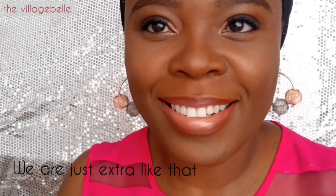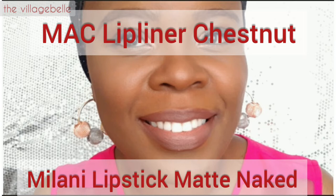If you don't want the brown lip liner to show too much, you can apply a thinner line of it. For this look, it's MAC Lip Liner in Chestnut combined with the Milani lipstick in Matte Naked.